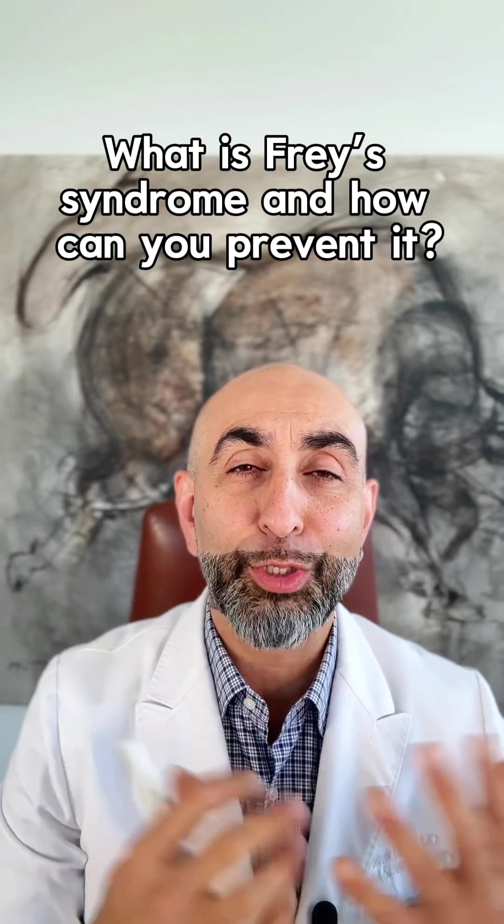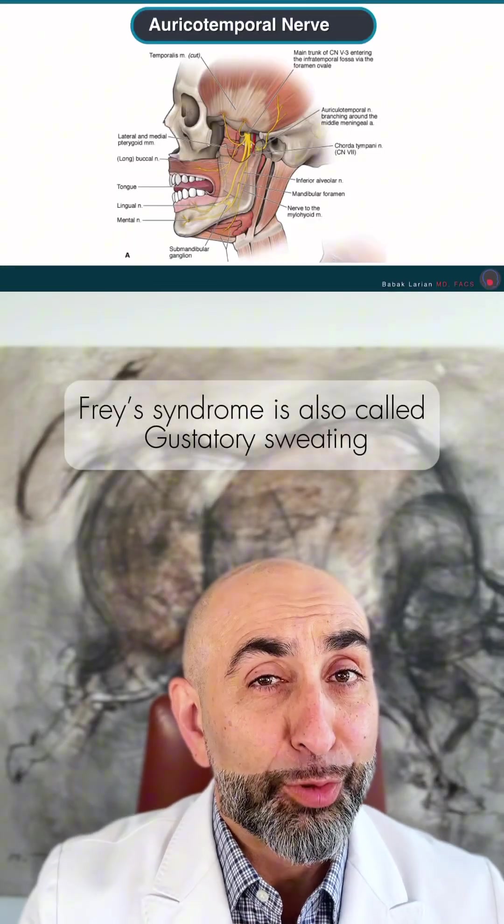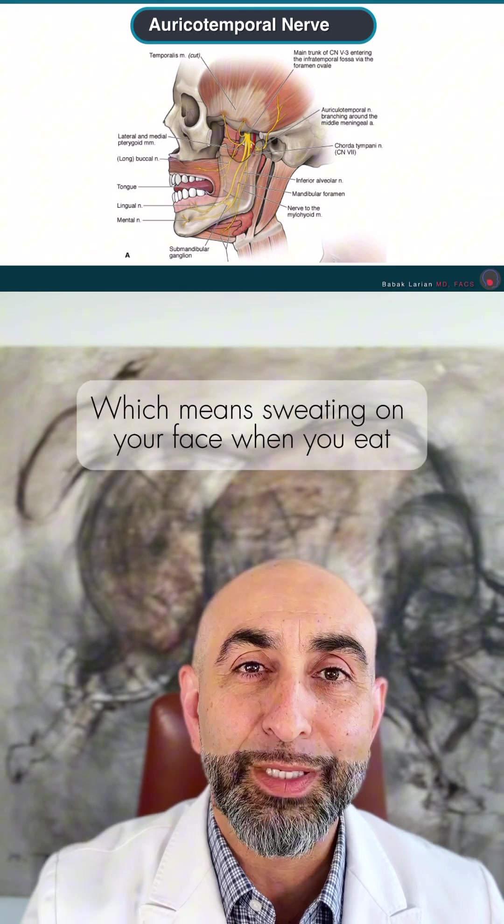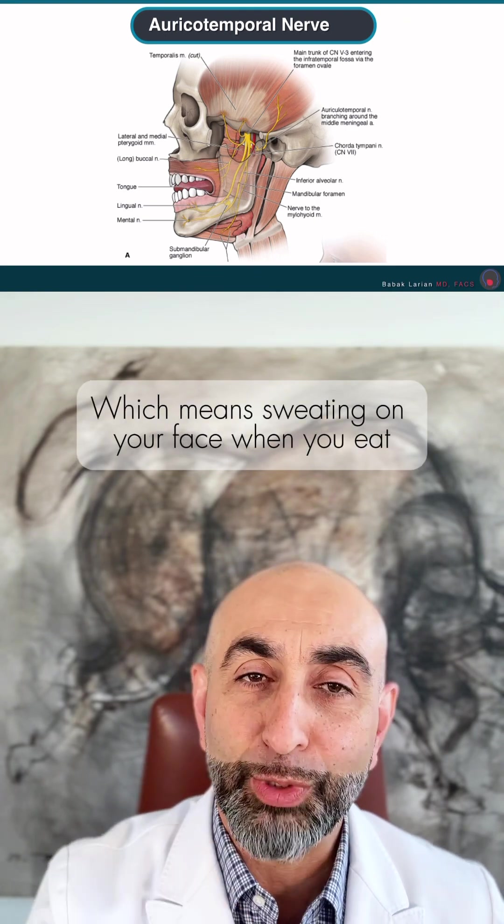What is Frey Syndrome and how can you prevent it? I'm Dr. Balak-Larion from the Center for Advanced Parotid and Facial Nerve Surgery. Frey Syndrome is also called gustatory sweating, which means sweating on your face when you eat.